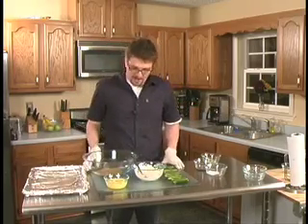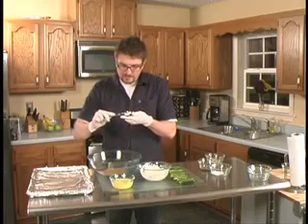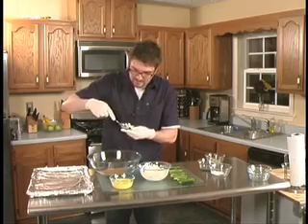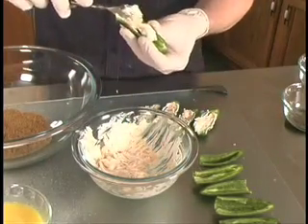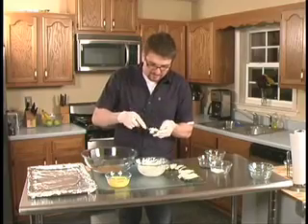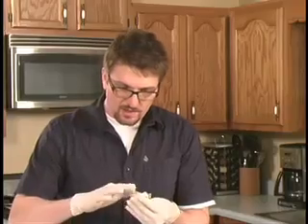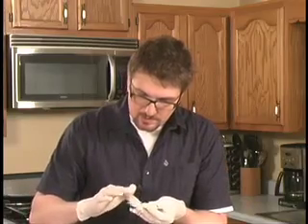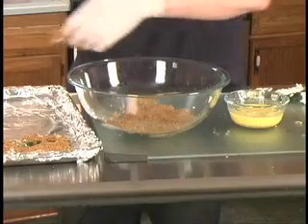So now I'm ready to assembly line these. I'm going to take my jalapeno popper, take a little bit of the cream cheese filling, and just fill in the gaps like that. I'm going to do all these at the same time, go through and top a couple of these off. Don't waste it — it's all light, it's all good for you. I'm going to give them a nice pad, get all that cheese and goodies down in there. Then put it into the wash, and into the bran flakes, onto the sheet.